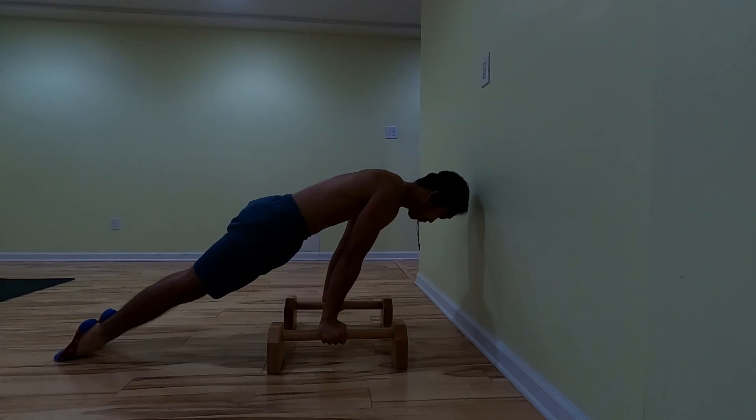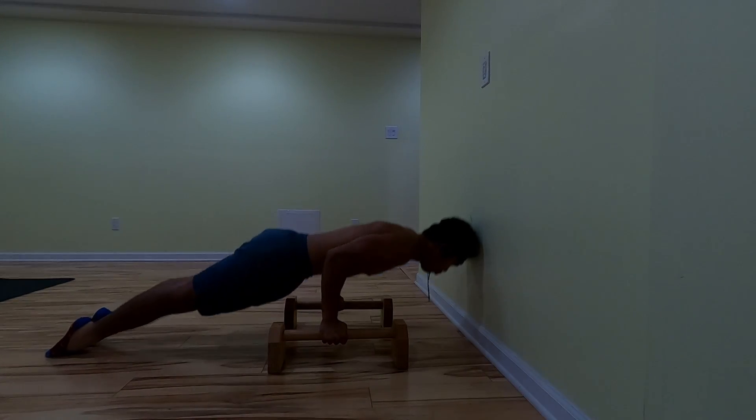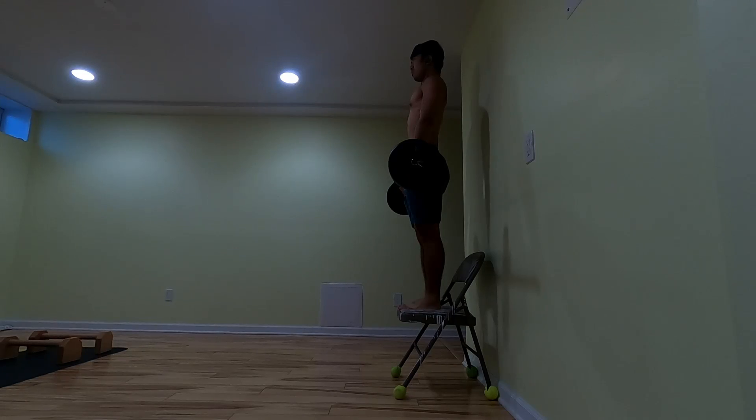Keeping the basics with the pseudo-planche push-ups — leaning as far forward as I can, trying to maintain that lean for bent arm strength.